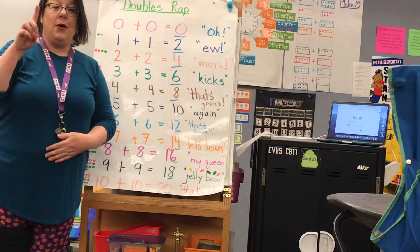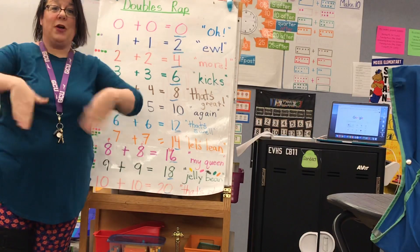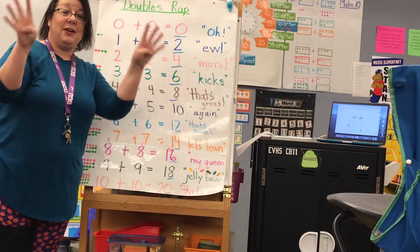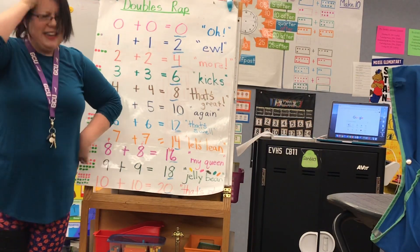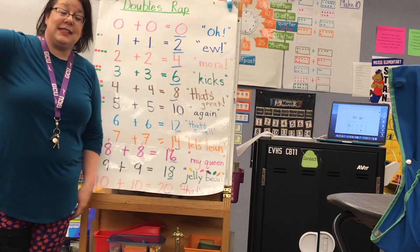Ready to go fast? One plus one equals two. Ew! Two plus two equals four. More! Three plus three equals six. Kicks! Four plus four equals eight. That's great! Five plus five equals ten. Again! Six plus six equals twelve. That's swell.